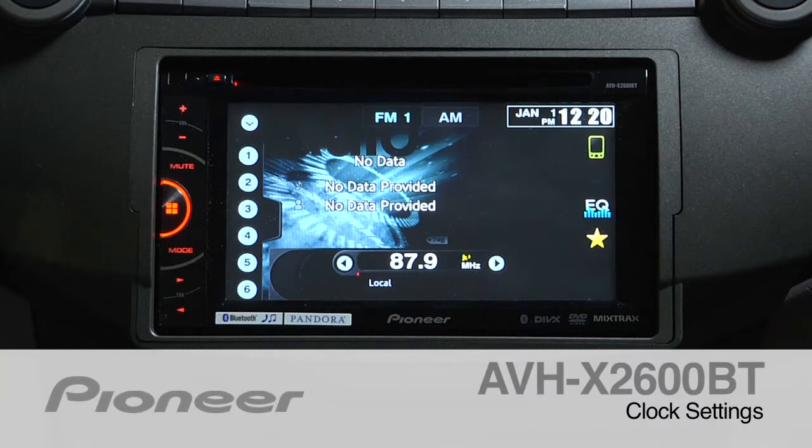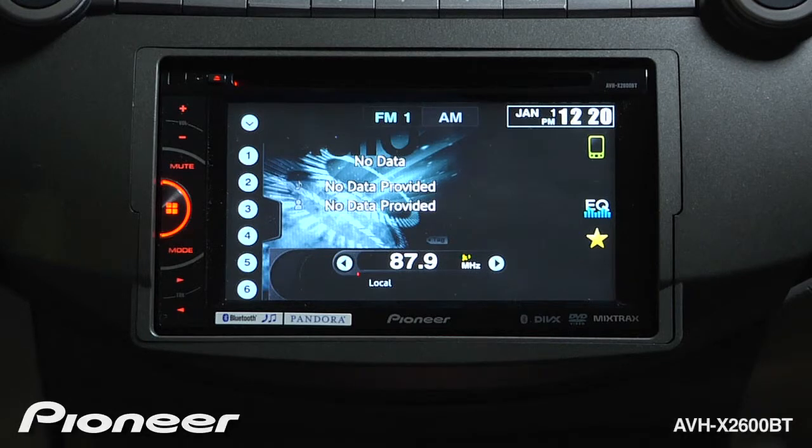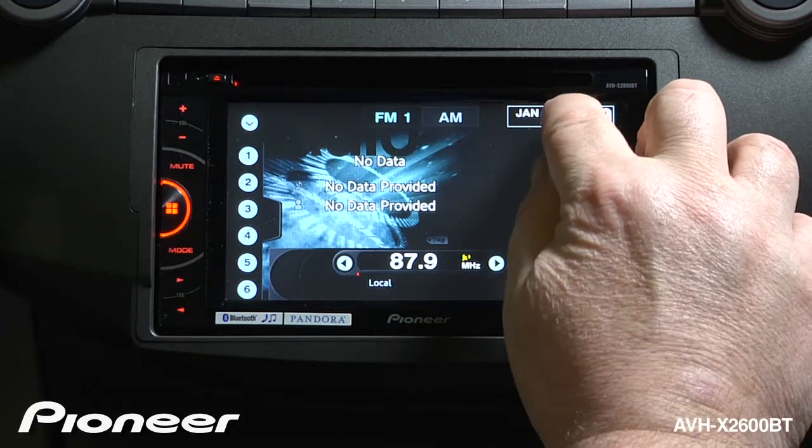Let's take a moment to adjust the calendar and the clock on the AVHX 2600BT. To get started, it's real simple — just touch the clock up on the top of the screen.